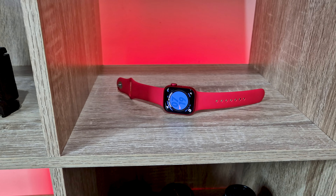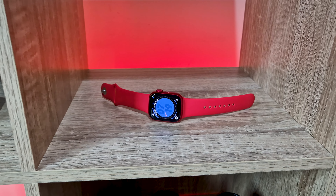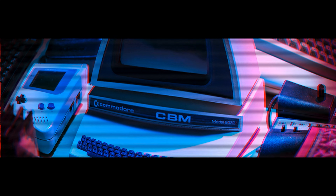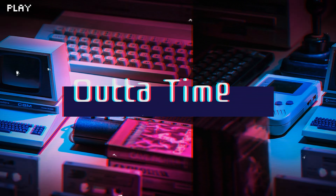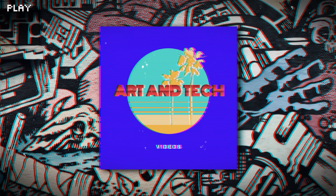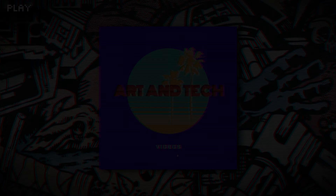This is the Apple Watch Series 9 in this stunning product red color, and this is my long-term review. Prash here with my take on the Series 9 Apple Watch, and to start us off, let's get straight into the design.